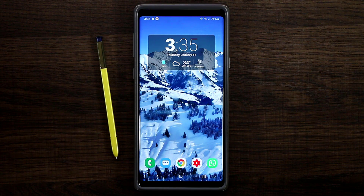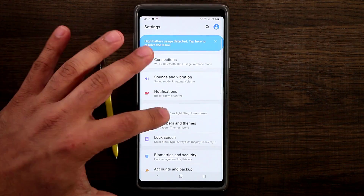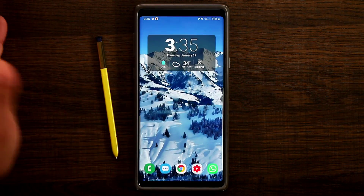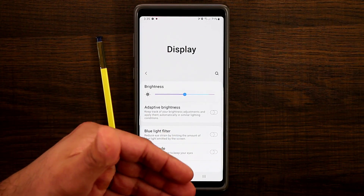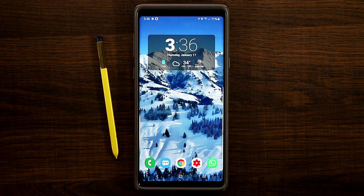That brings us to the end of this video. If you want to learn more about navigation bar gestures, go to Display then Navigation Bar — you can switch to full screen gestures. I've covered that in detail in my other video, link below. In this video we just looked at some of the new things I discovered traversing the menu of the Note 9. Make sure to subscribe to Saki Tech, give this video a thumbs up, and follow me on Twitter, Instagram, or Facebook at Saki Tech online. Have a fantastic day!